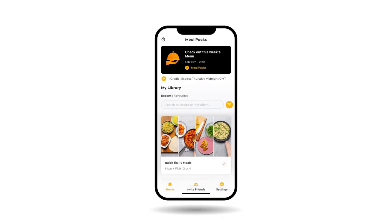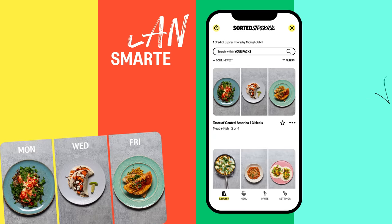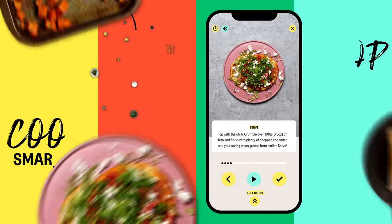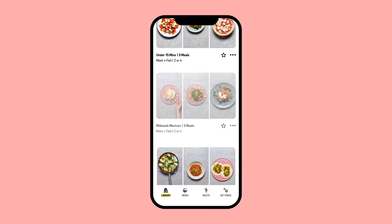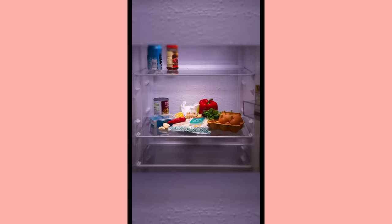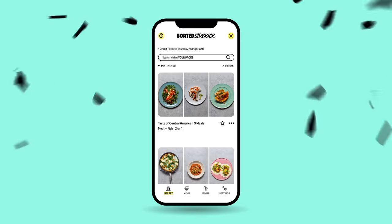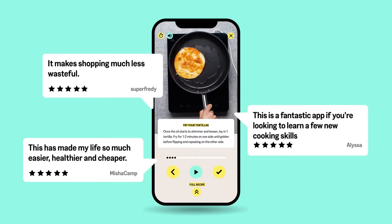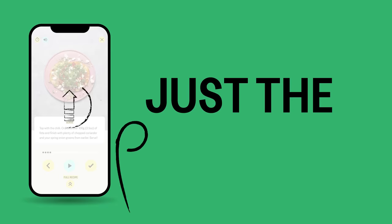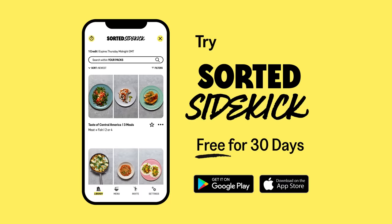Our Meal Packs app has been reborn — meet Sidekick, your all-in-one kitchen companion, taking you through every step to crush the week's cooking. Choose three to five delicious meals, Sidekick generates one shopping list, and every fresh ingredient you buy will be completely used up across all those dishes — bye-bye food waste. The step-by-step cooking is super easy and you'll discover new dishes, techniques and ingredients the more you use it. It's free for 30 days.